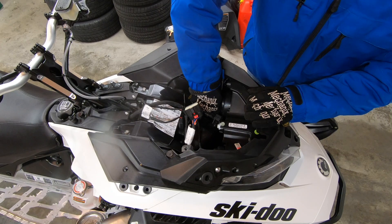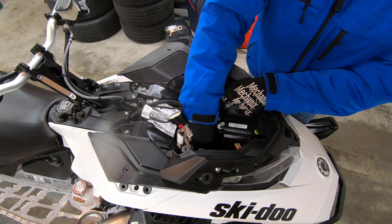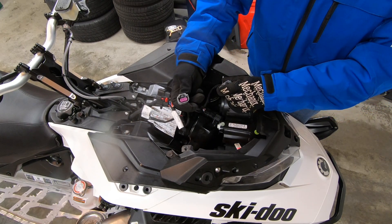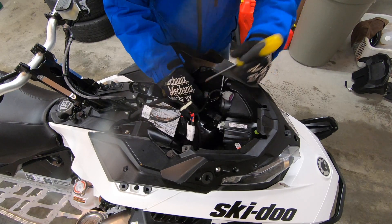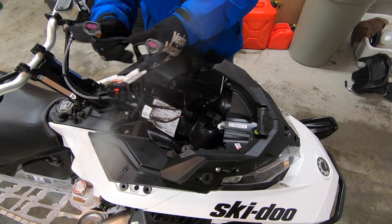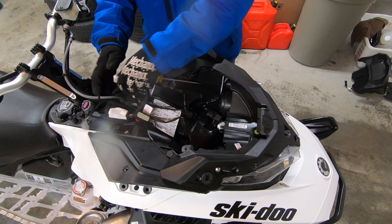Disconnect the two headlight connectors by pressing the release tab and pulling the connector away from the headlight bucket. Next, we remove the airflow sensor connector. I find it easiest to press the release tab with a flat head screwdriver while pulling the connector housing from the air box. Tuck the harness out of the way.